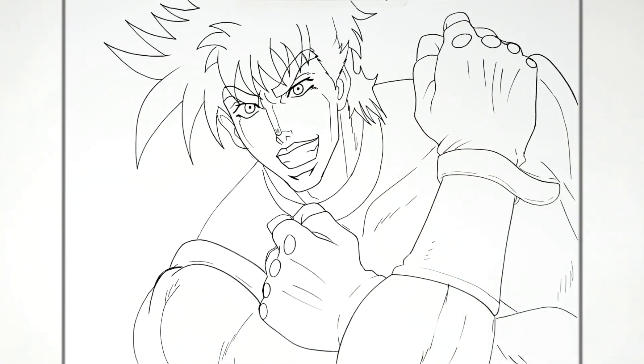Joseph Joestar from JoJo's Bizarre Adventure — the OG. Always helpful. Thanks for watching. See you in the next one. Bye.